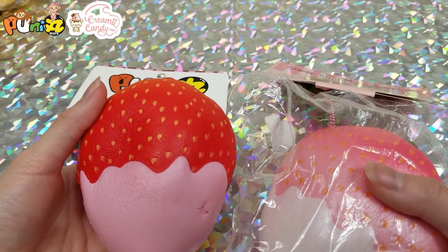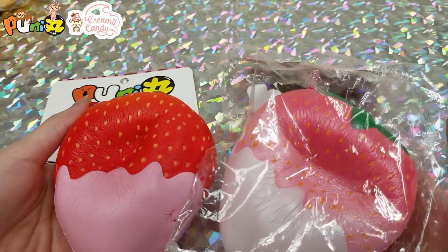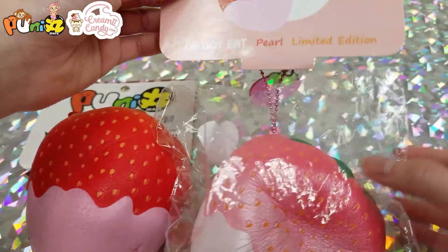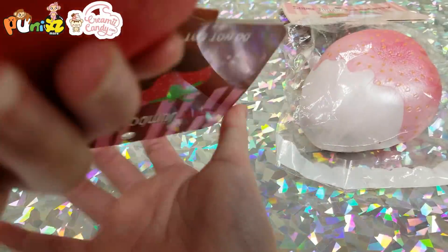Next we have two super jumbo strawberries made by Punimaru. This one is the pink limited edition pearl, it says right here, and then this one is double scented.